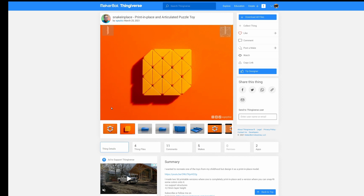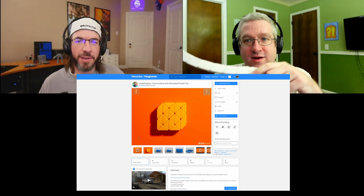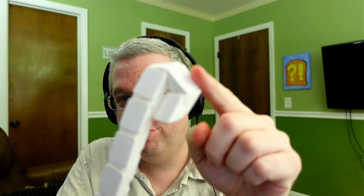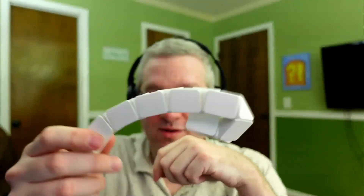When you make these print-in-place things, tolerances are important. Not all printers can do this. The real snake games don't really do this — you can see it's quite an arc I can bend into it, there's a lot of play between the doodads. But the action to twist them is very nice and it stays put right where you put it. I love all the print-in-place stuff.